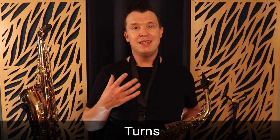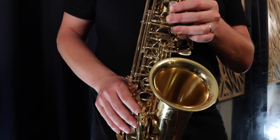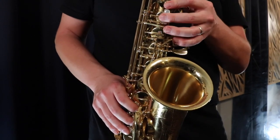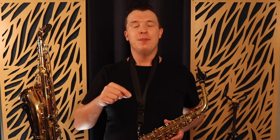The fourth embellishment technique I want to show you is turns. This is also similar to a mordant or trill but we're adding in another note. We take that same G note with the octave key - we're going G up to A, back down to G, down to F, then back to G. This is what we call a turn. You can add these on any notes in any song by just adding a note above and a note below.